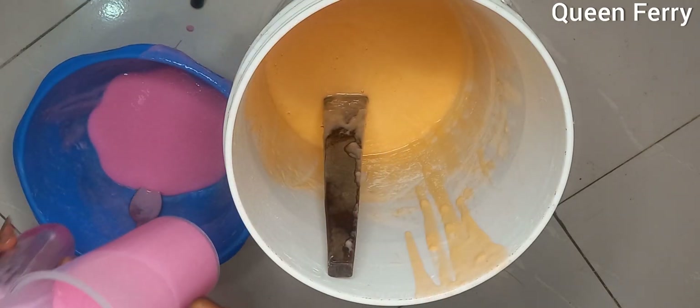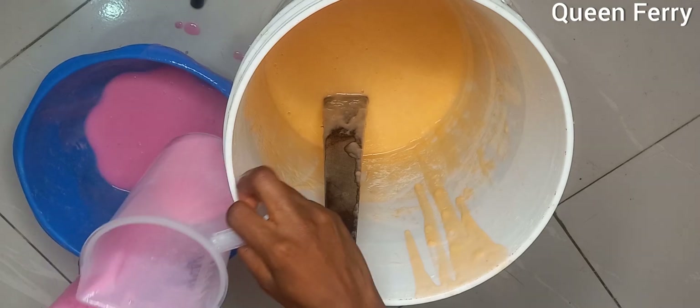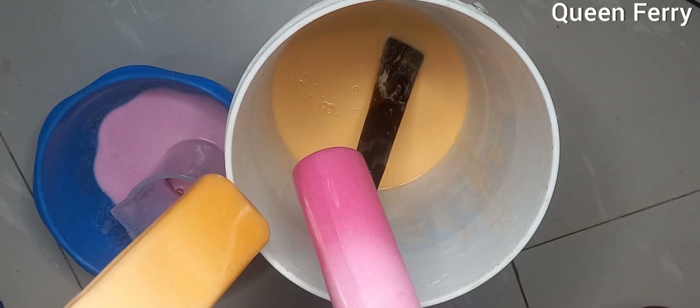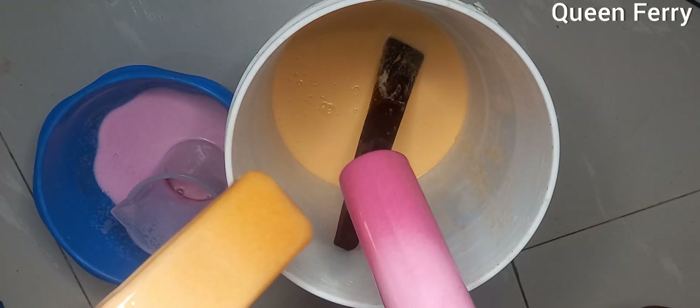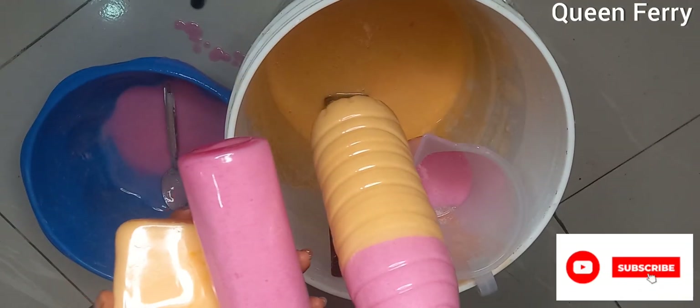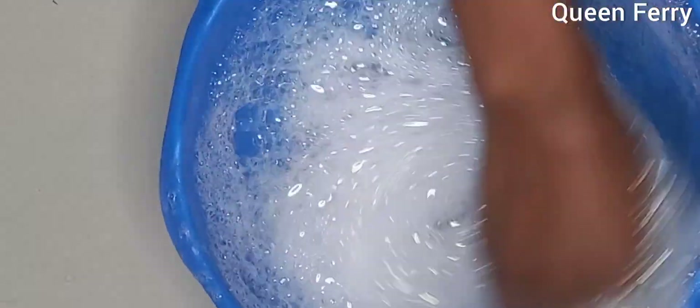You see how beautiful this color is — look at the color combination. The pink is everything, guys — it's everything! Please like and subscribe. Bye bye!